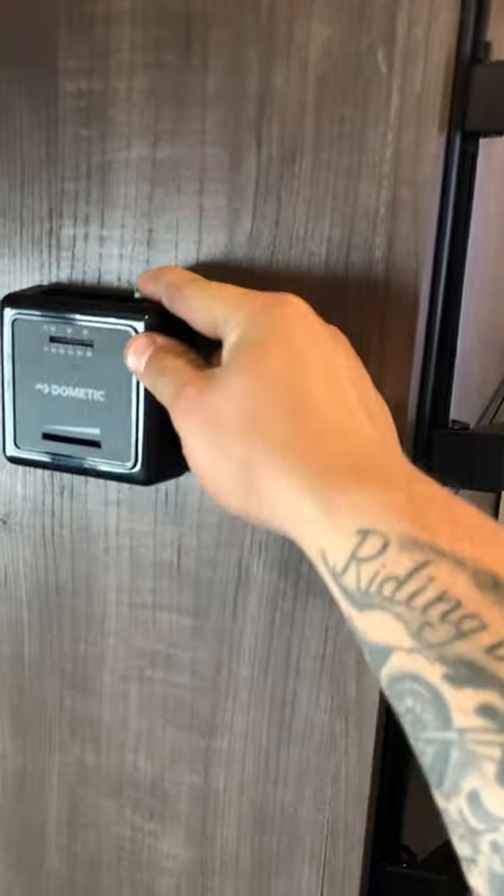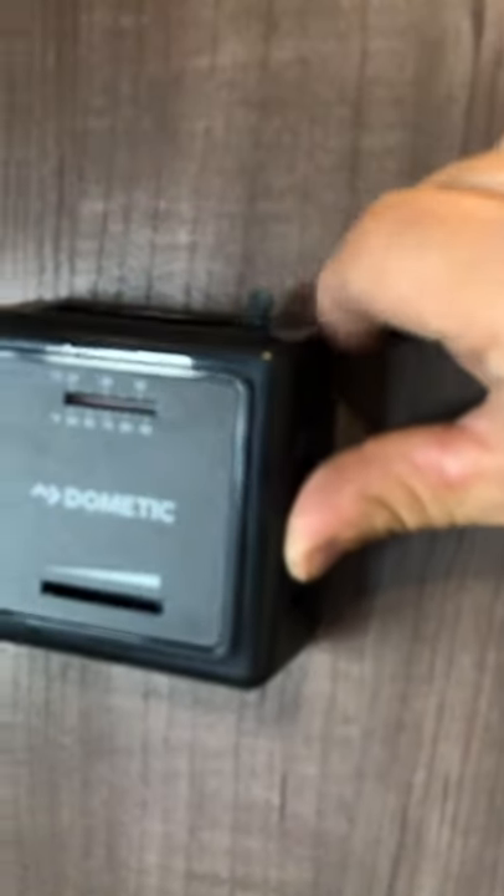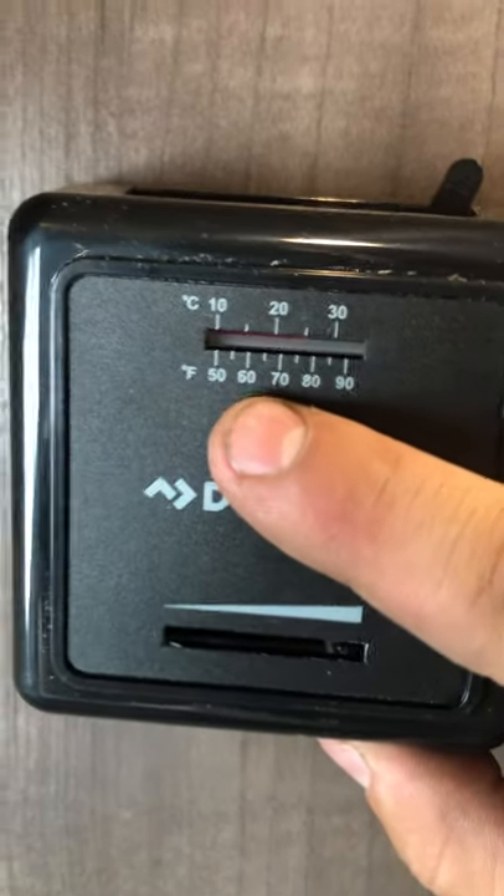Fire extinguisher right there. Then you have your thermostat right here — that just clicks on and then you can control the temperature. When you're done using it or storing it for the winter, make sure that it's clicked all the way to the right — you'll hear it click once it's off. Just make sure you hear that click when you're turning it off, because it only goes down to 50 degrees. In the winter it gets way below that, so it'll try and keep lighting itself if it's still on.